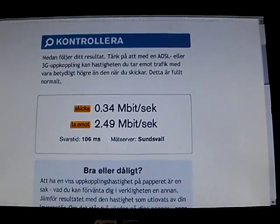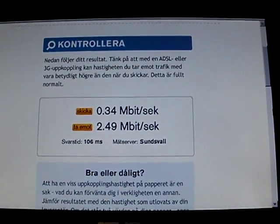2.49 megabits down and 340 kilobits up. That's really good.